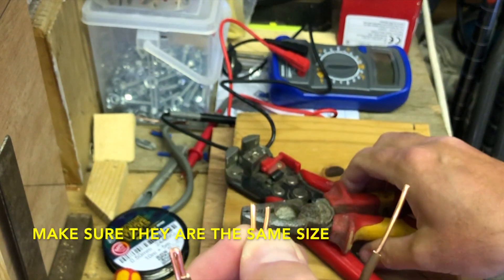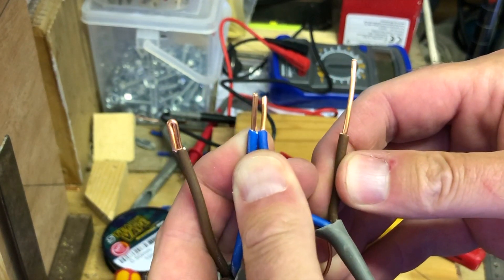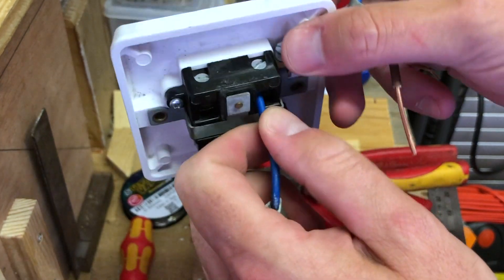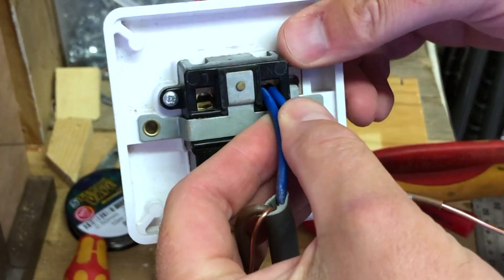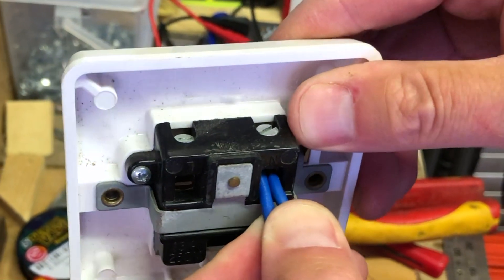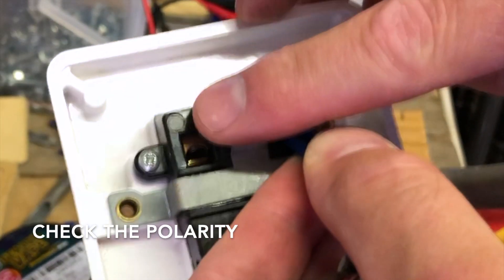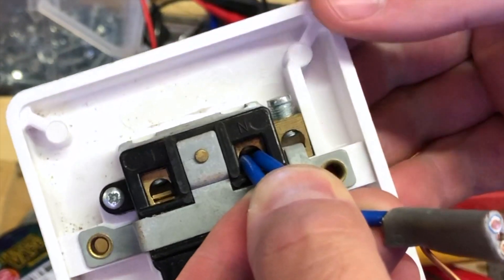Now I'm actually going to terminate two cables into the accessory in a loop-in, loop-out situation — such as on a ring main or a radial circuit. You do more commonly get problems with these connections coming loose. The most important thing is to make sure no bare conductors are showing outside the accessory, that the termination is secure, and that the polarity is correct — blue in the neutral and brown in the live.